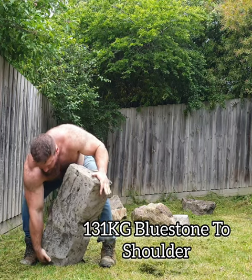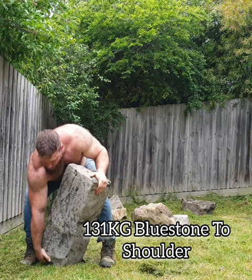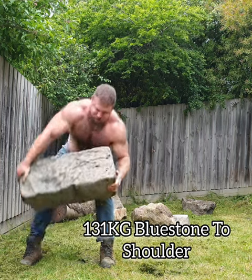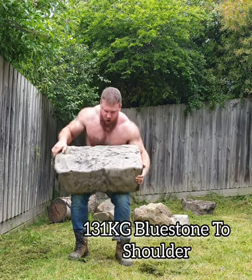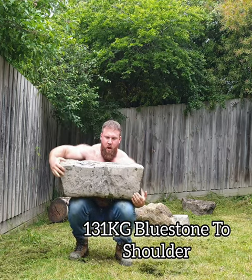This was at the end of the training session. Prior to this, I set 11 squats with this blue stone and then did a set of 20 rows with another stone.